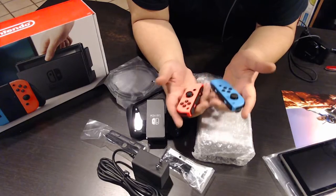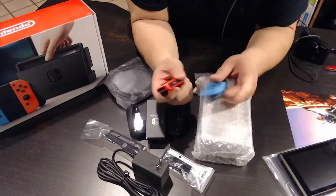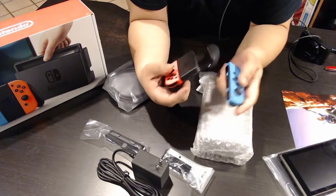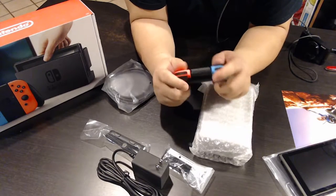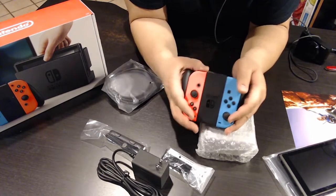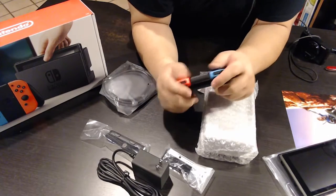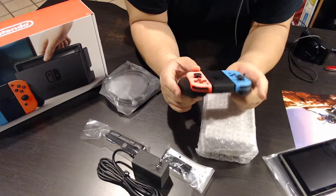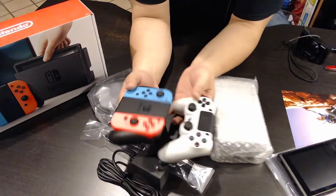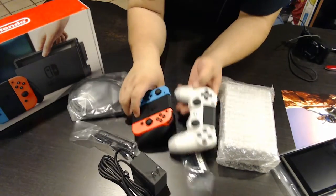Nintendo has always been one to change up the game with controllers — you look at the N64 controller, the Dreamcast, and so on. This looks a bit different. When you click the joy-cons in together it lines right up and clicks in nicely. The feel is different but not bad. It's definitely smaller than an Xbox controller. Compared to a PS4 controller, it's similar in size but much thinner and lighter.